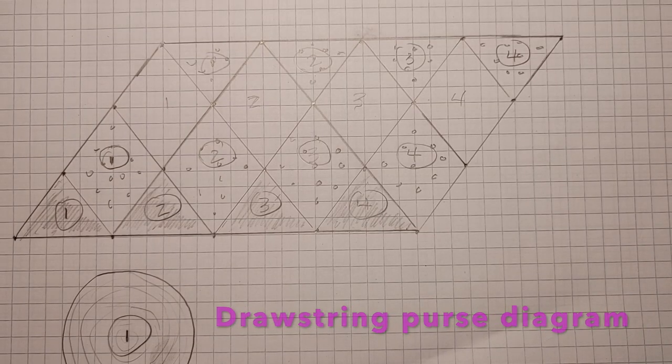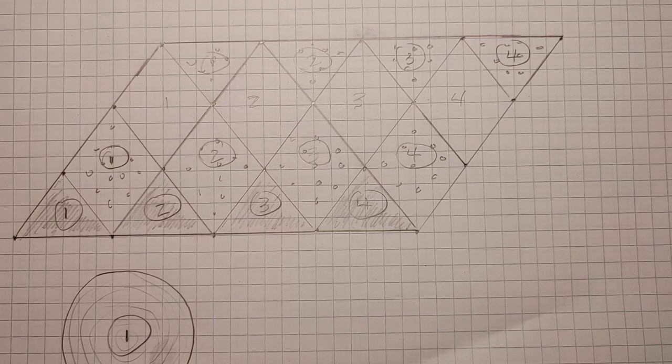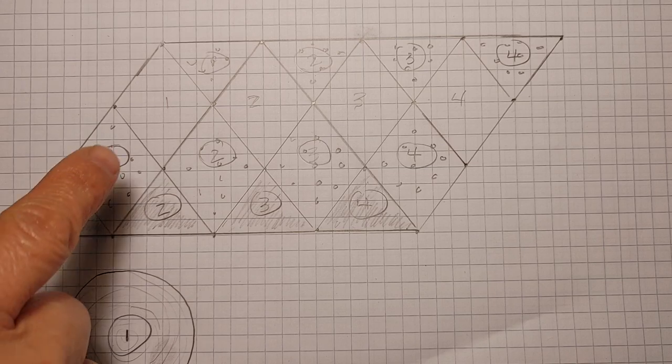So this is a diagram of what we're going to be needing for this project. I wanted to have a granny square look, but I didn't want to make granny squares, so I made it into diamonds and triangles.